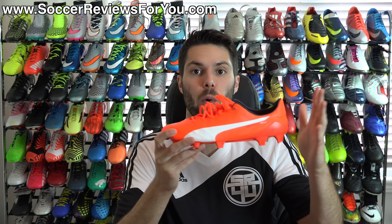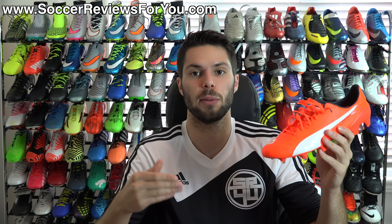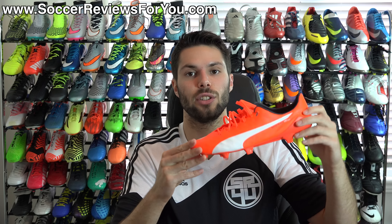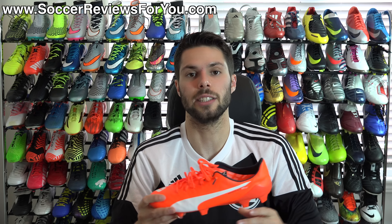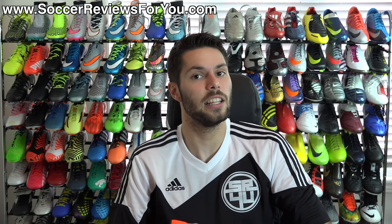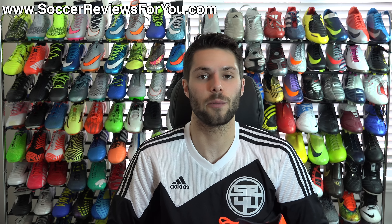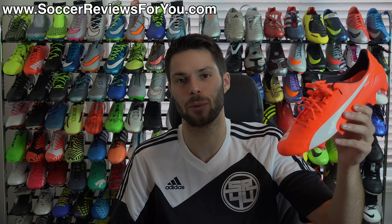Alright guys, this is my review of the Puma EvoSpeed 1.4 SL. Be sure to look out for more content on this shoe on my channel, and I will be following up with a detailed written review posted on the review page of my website — the very first link below — which will also have high-quality images and buy-it-now links with exclusive SR4U coupon codes. If you have any questions regarding the EvoSpeed 1.4 SL, leave them in the comments. If you enjoyed today's video, support it with a like and subscribe for daily videos on the latest soccer gear. Thanks for watching!